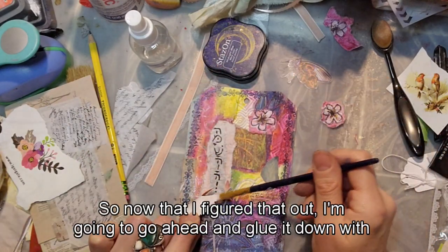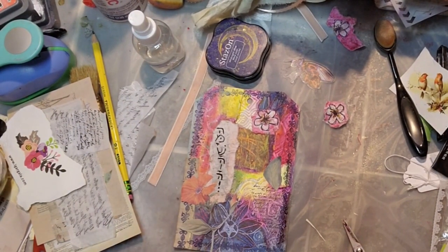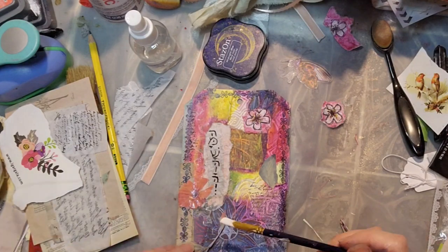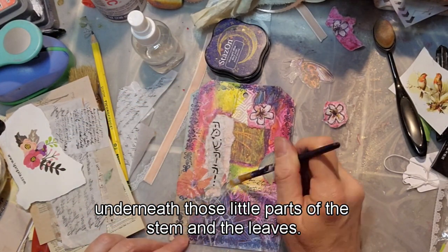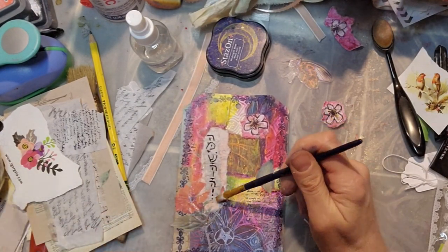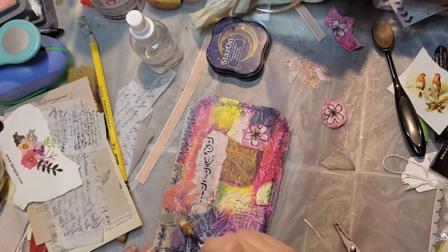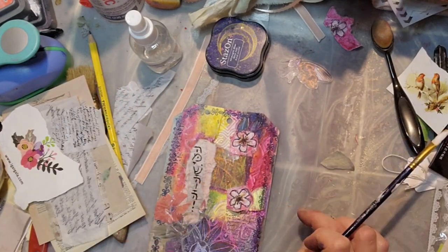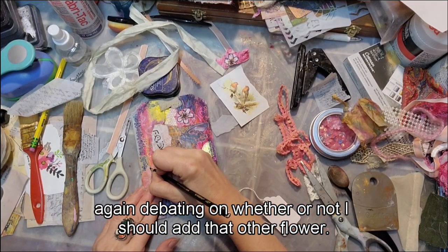I try it and I really like it in that particular spot, so I'm going ahead and gluing it down with Mod Podge, being careful not to cover over my Hebrew word. I'm getting glue under every part of the flower — under the stems and leaves. I broke off one of the stems but you can't really tell. I'm putting glue under and over, and I'm debating on whether I should add that other flower.